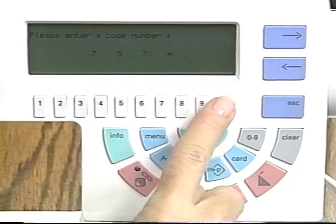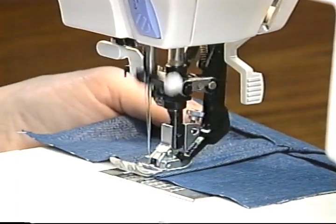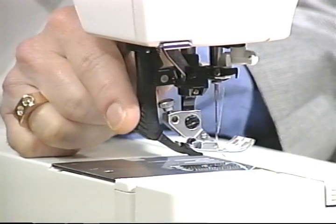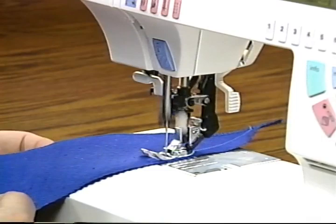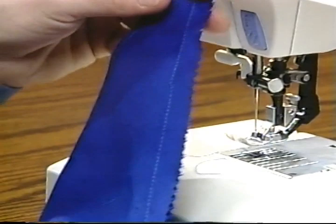Sewing heavy layers of denim is just like butter to the strength of the Pfaff 7570. Did you see it climb over those thick layers? Built-in dual feed keeps your stripes and plaids even. Just swing down the dual feed for perfect control of all fabrics. The top layer is fed at exactly the same rate of speed as the bottom layer.